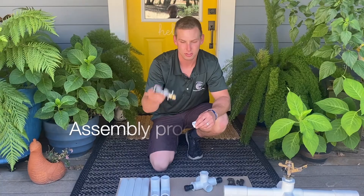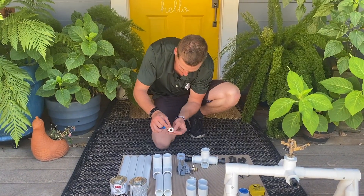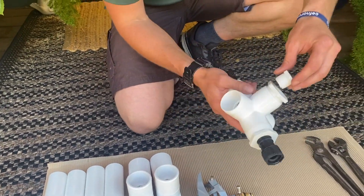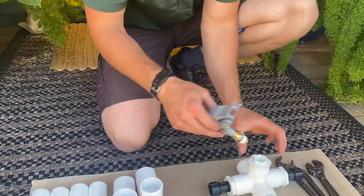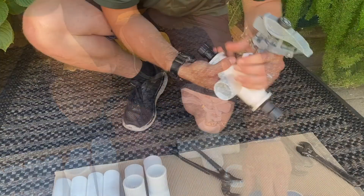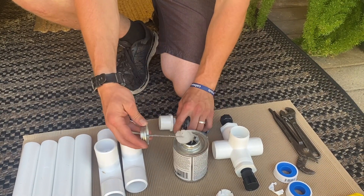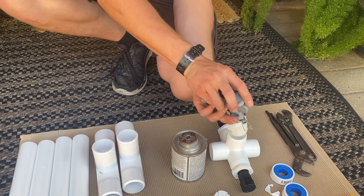We're going to start from the top down. So you have your sprinkler head, then you have this adapter piece here. Now we're going to do some glue on this top portion, give it a good time to dry. All right, that portion is done.